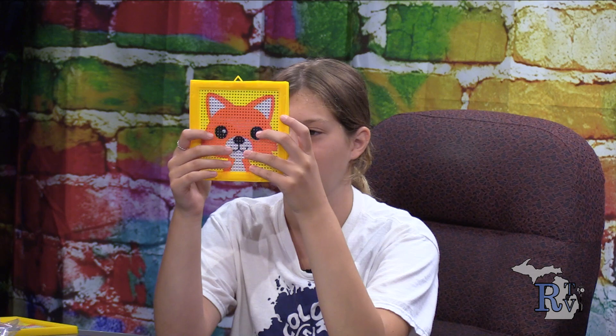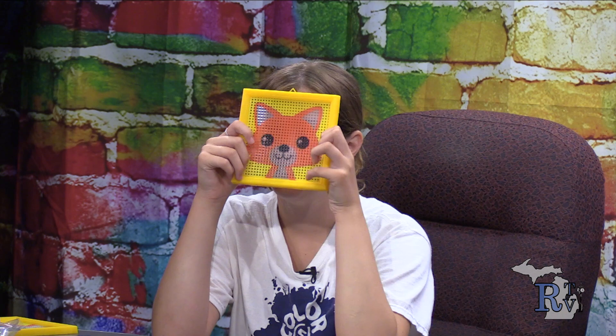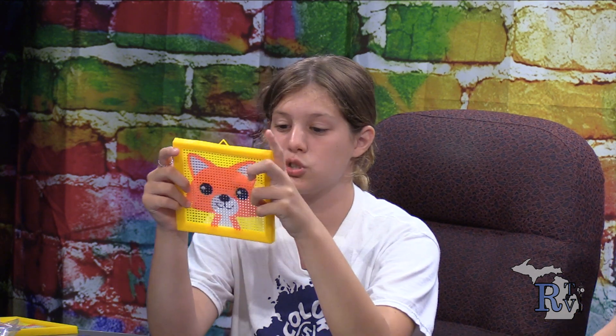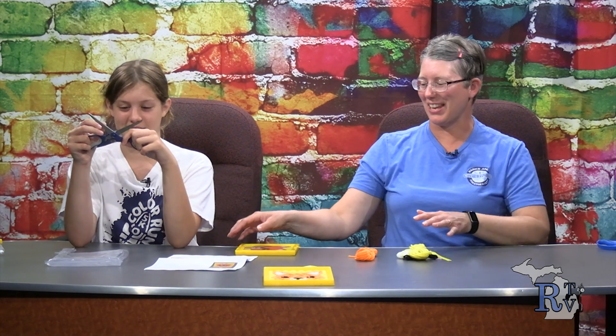What else is in there, Mayola? There's a plastic frame — this is going to be your frame. And we also have a ribbon, though I forgot what it was. What is not included in the packaging today that we're going to need? Scissors! That's right — scissors. So we're going to go ahead and get our pieces out.